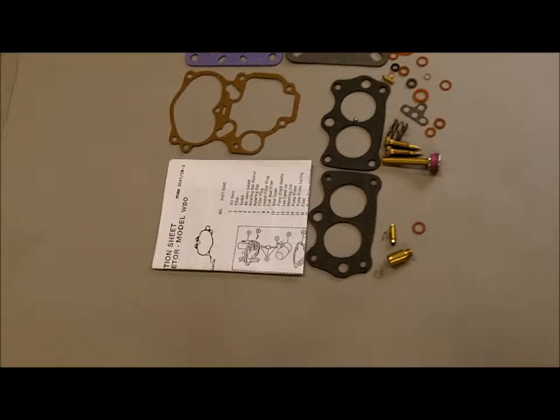There are several WDO kits, so be sure to match up your carburetor number with the numbers we have listed under this kit listing. The carburetor number for the WDO was printed on a tag attached to the carburetor. If that tag happens to be missing, you will need to take the carburetor apart and match up the parts with what we have in the photo or this video.